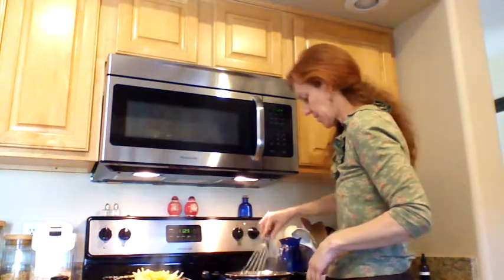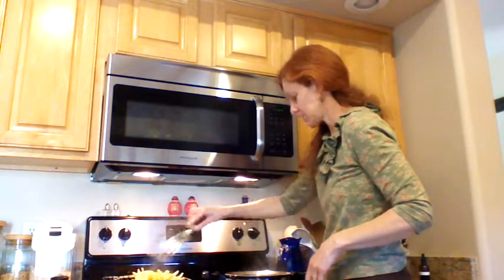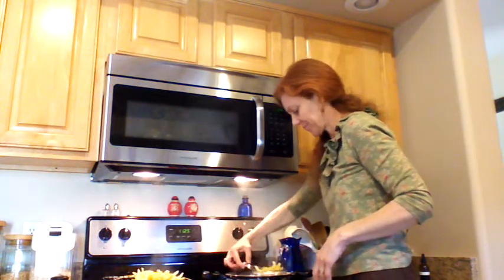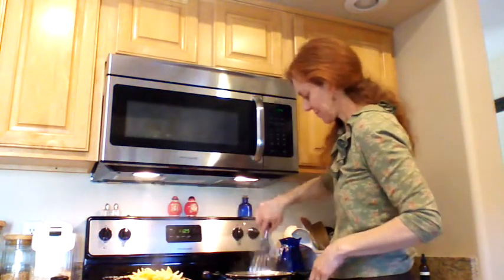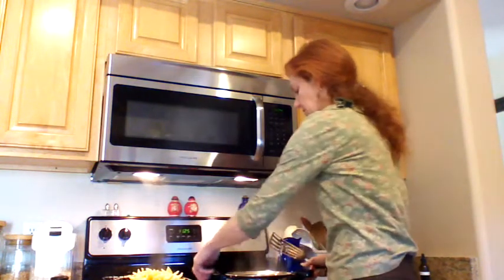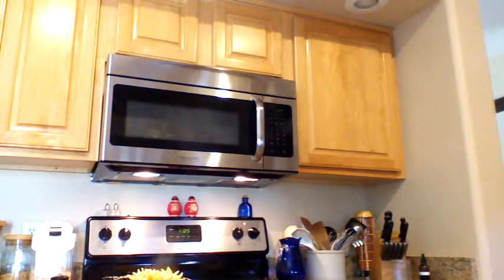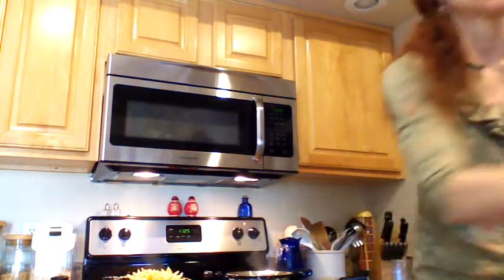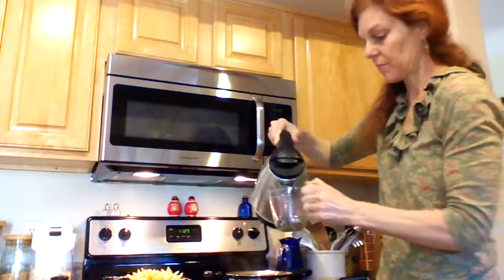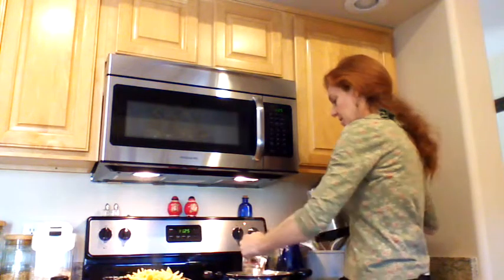That pith, by the way, is actually very healthy for you if you can get past the bitterness — it just doesn't make for good candy. I'm going to go ahead and dump this water. Now what we're going to do is put one cup of hot water in here. You can boil it on the stove, but I already got the hot water ready to go.